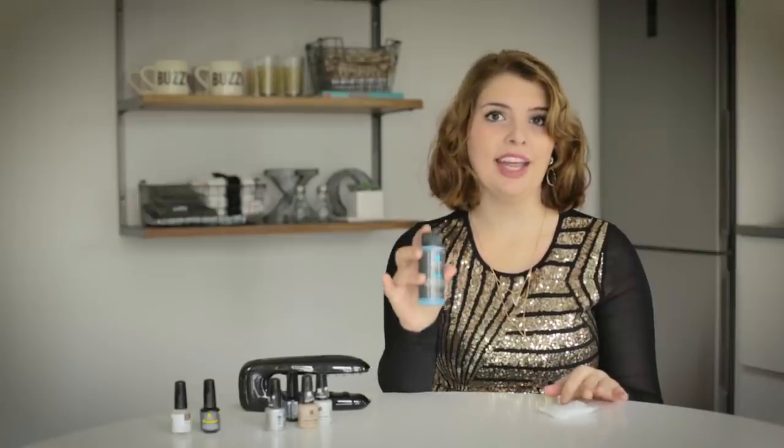So again we're going to be using the Purify pre and post application and this is just going to help get rid of any tacky residue.